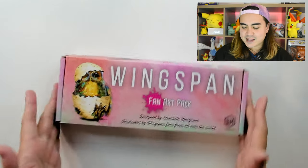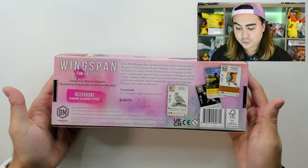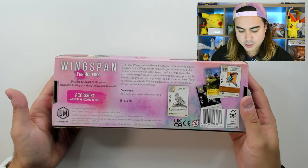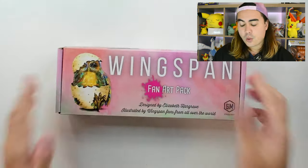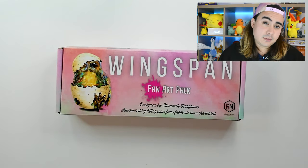The only real difference here is the art, as far as I'm aware. Head over to the online store and take a look. This gorgeous Fan Art Pack comes in a nice box as well — 255 Wingspan cards, which is great. There is a huge amount of cards and you can either sub in these cards for their birds or add them to the current decks you've got available.